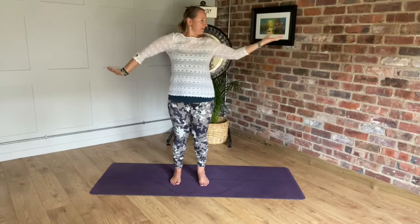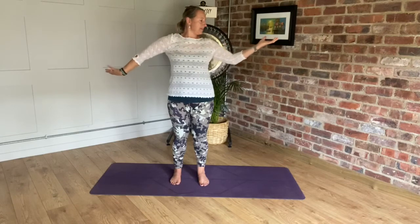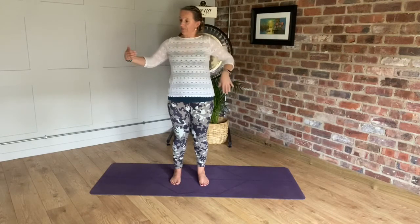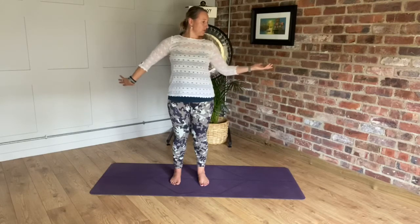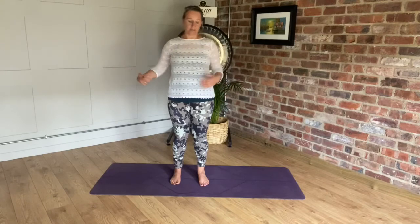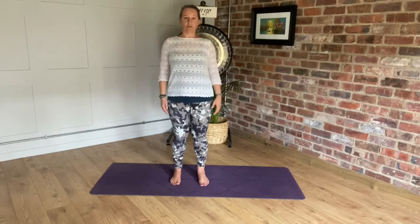It feels like all the tension in the shoulders, arms, and neck is just being released. Then slowly float the arms down, keeping that movement going. Make sure that you breathe — don't hold your breath. I like to breathe in to one side and breathe out to the other. Once the hands come back down towards the hips, just relax your arms.